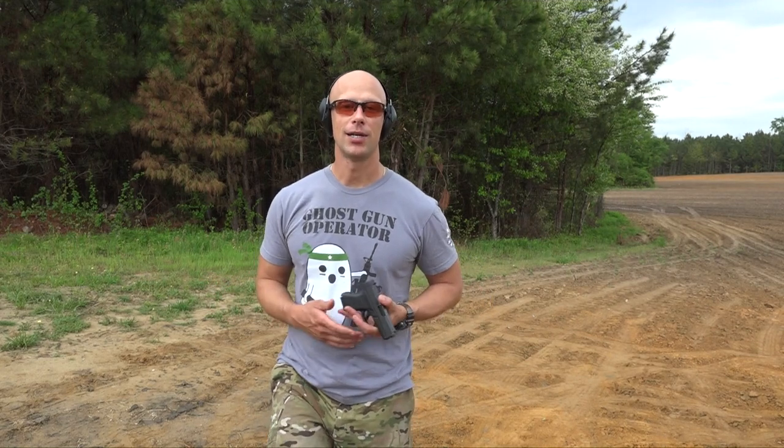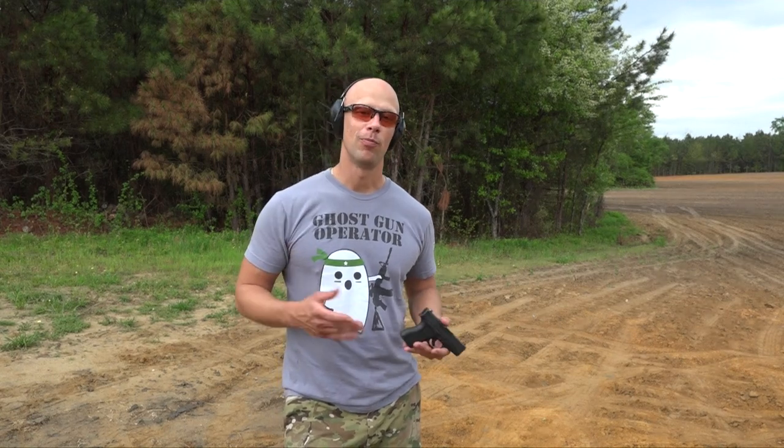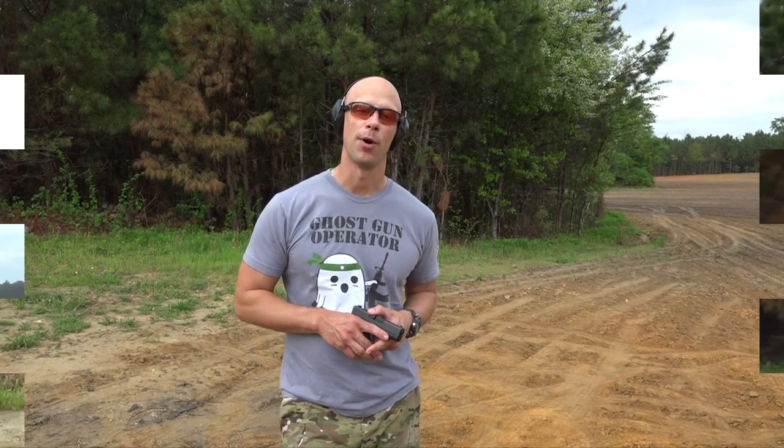Obviously versus the Shield and the XDS you're giving up a round with the standard magazine. That said, being a Glock there's going to be tons of aftermarket support for it. You can pretty much bank on it, and plus-one, maybe even plus-two extensions certainly are coming down the road.